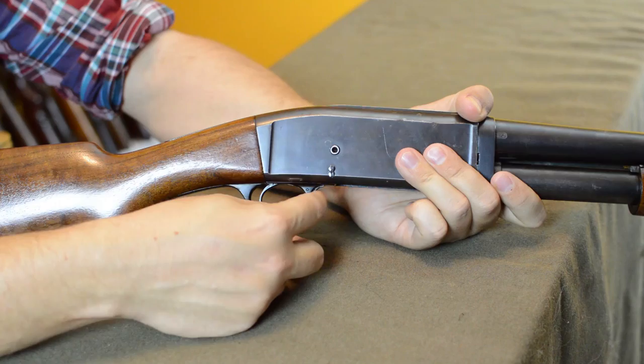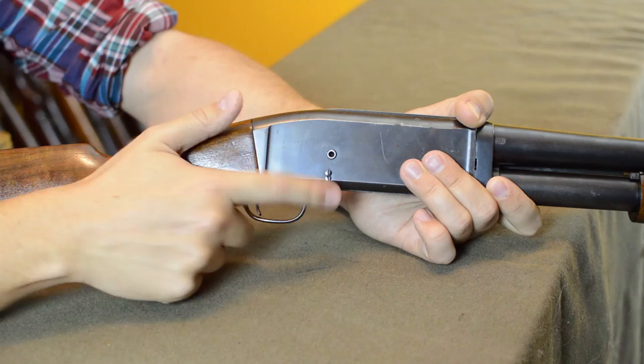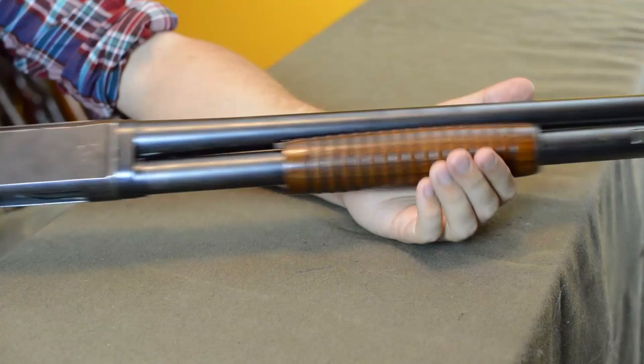The safety is set up a lot like the Garand — pull it back for safe, push it out for fire. Overall the fit and finish is very fine; they're a beautiful competitor in the market, and they had a really good takedown system.